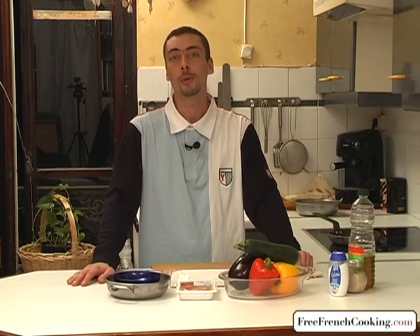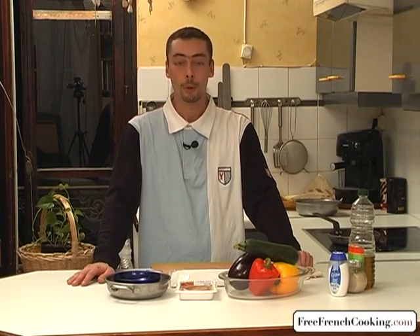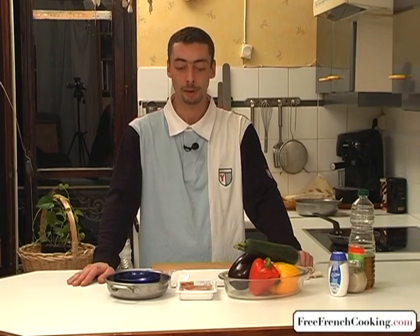Hello, my name is Renaud Zakante, and today I'm going to present my recipe for a Tarte Provençale.